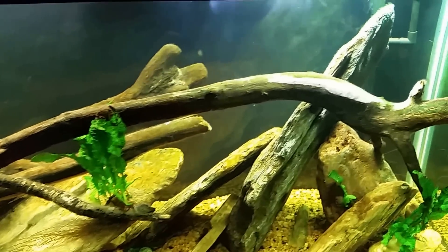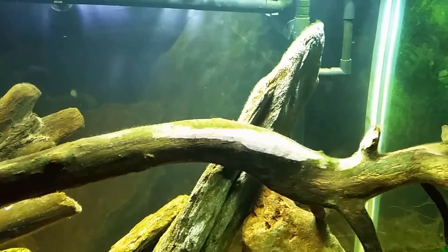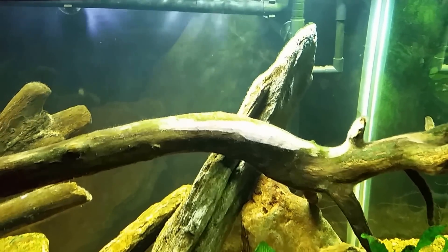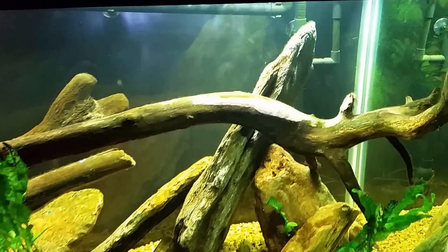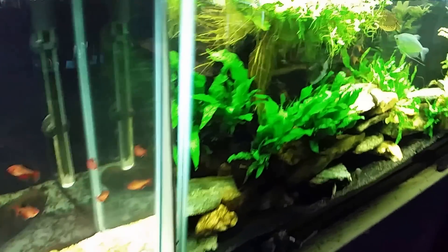Algae is just algae — it's just this green stringy plant. An algae-eating fish would be a fish like a molly or a guppy. We can come over here and have a look at my gourami tank, because this is actually a great example.